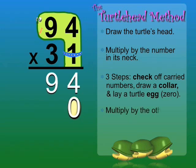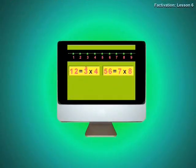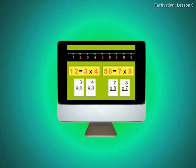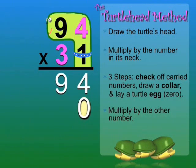Now we can multiply by the other number, 3. 3 times 4 — let's watch a clip to see an easy way to remember this fact. 1, 2, 3, 4 — 12 is 3 times 4. So 3 times 4 equals 12.